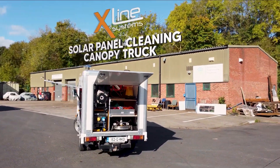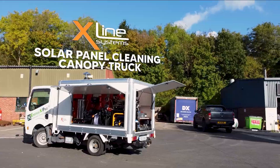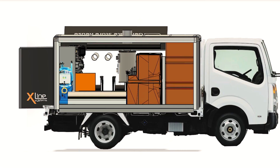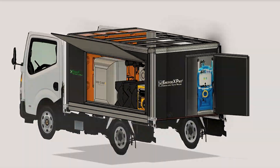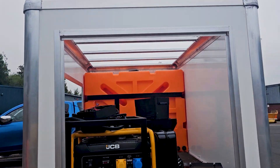We converted this Nissan Atlas flatbed truck into a commercial solar cleaning canopy truck. We worked with the owner on the best layout of equipment to maximise the space and payload available. We also designed the truck canopy to help protect the onboard cleaning equipment. Let's take a closer look at the full installation and the equipment we provided.